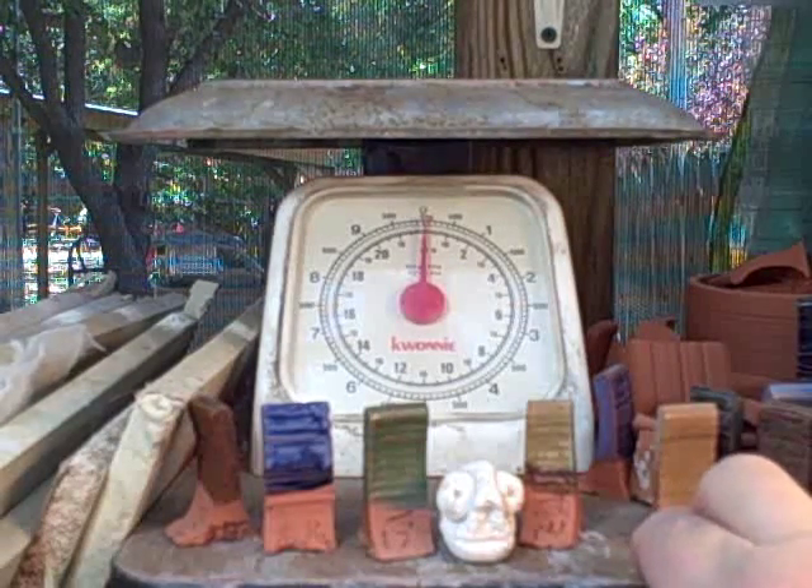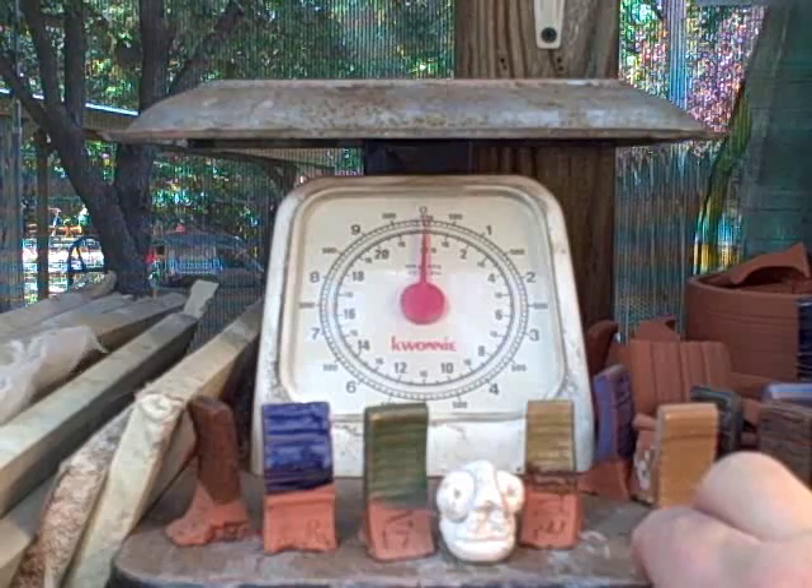There are also ways to throw larger pots without having to weigh out tons of clay. Later on I'll show you exactly what one pound, two pounds, and three pounds of clay look like.